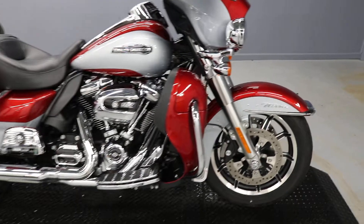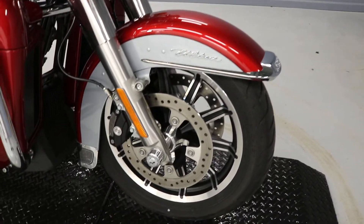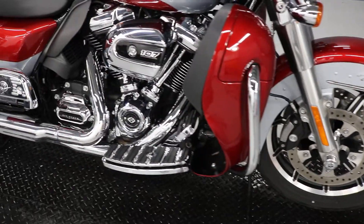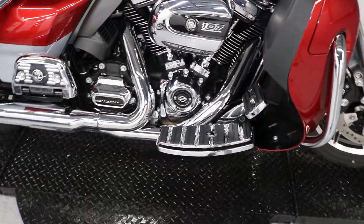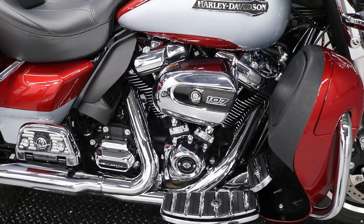They basically turned this into a Limited. There's a skull theme that runs throughout — it's got front axle caps with the Harley-Davidson skull on it, it's got the floorboards, the brake lever with the skull on it, and also a shift lever front and back with the skull on it.